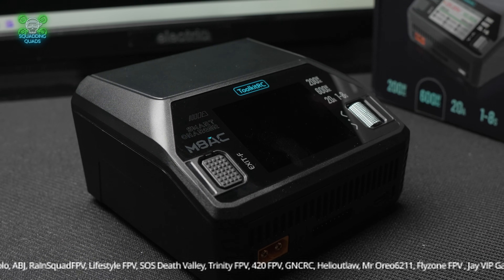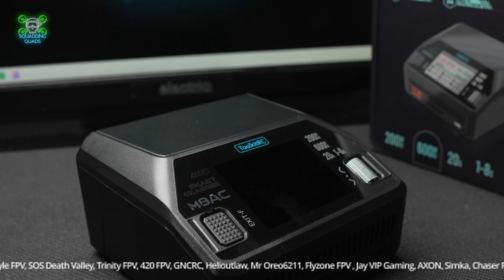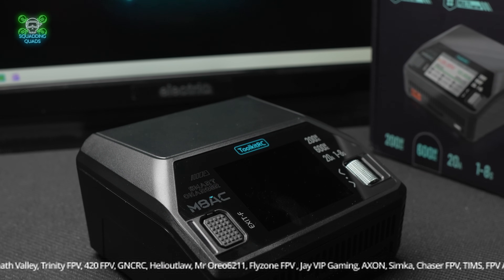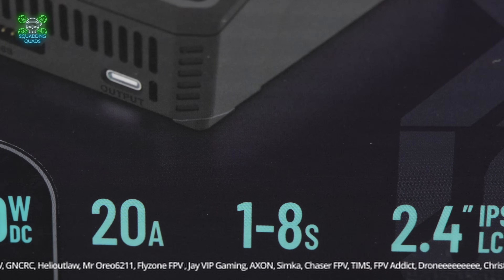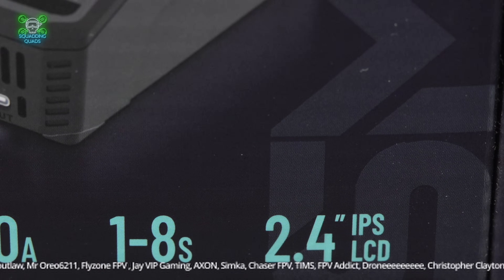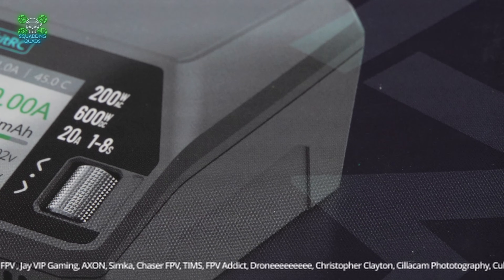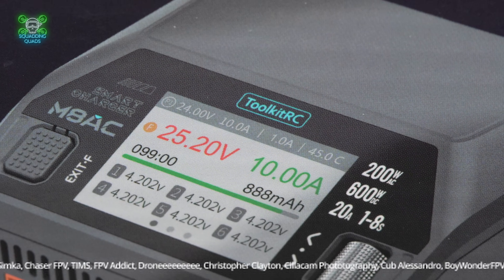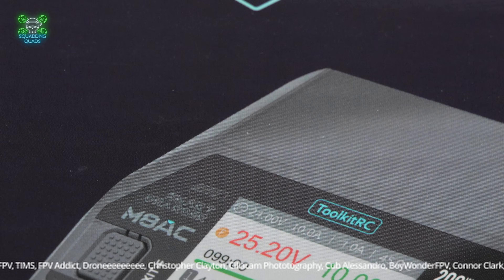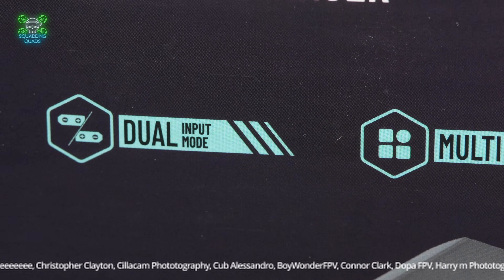Should you grab an M8AC? If you're looking for a budget-friendly, beginner-welcoming plug-and-play charger that won't set you or your bench on fire, this is a solid choice. It's not the most powerful charger out there and it doesn't have the most ports, but for the majority of hobbyists who want something simple, plug-and-play, that goes from 1 to 8S — this is genuinely a great option.